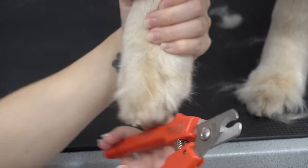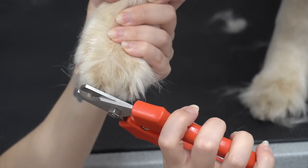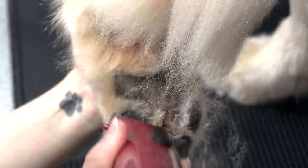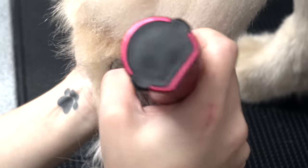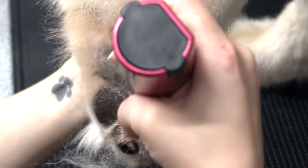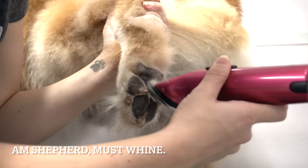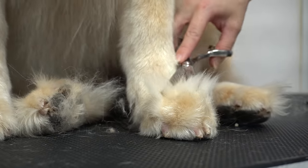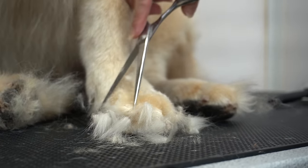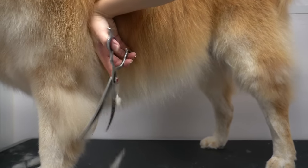I clip his nails, and then I shave out his paw pads. I trim up his Grinch feet, and then of course I do some doggy detailing.